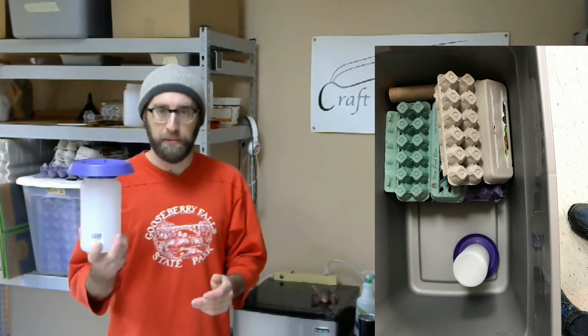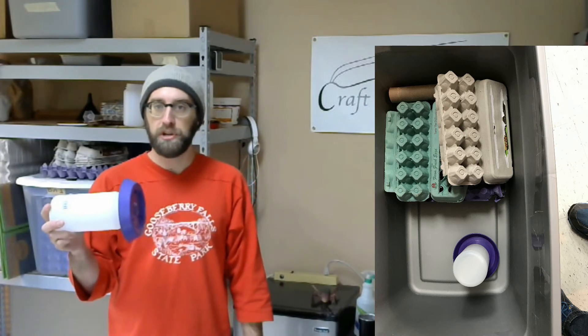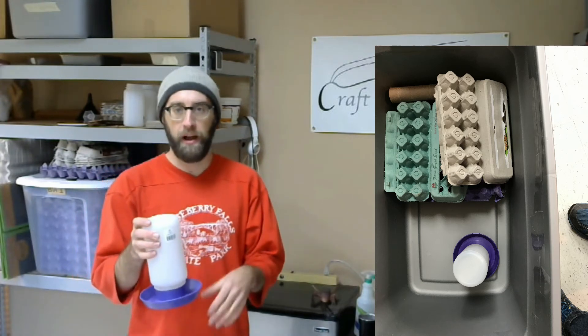I like something like this because with this setup you probably only have to change the water once a week — it'll take the crickets a full week to drink all of it. And it doesn't take up too much surface space inside the bin.